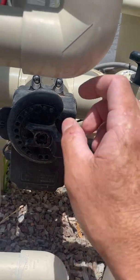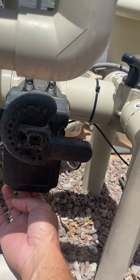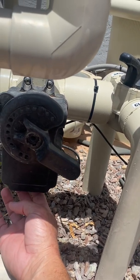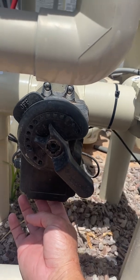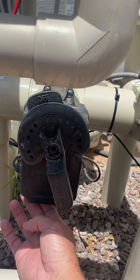So this shows you where it is. Wherever the off is, is where you want it to be closed. If you flip the switch on the bottom, it will flip manually, and this one does a full 180.